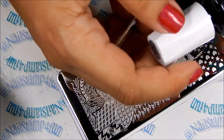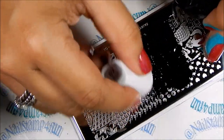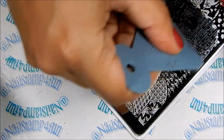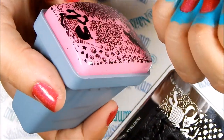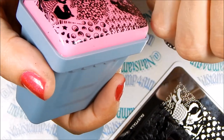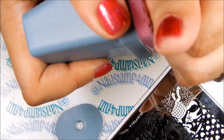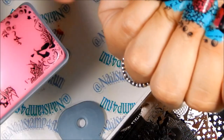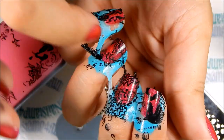Now we're going to take the polish and apply it to the plate. We gently swipe, quickly pick up, and there we have the image. It didn't come out that well, but it's okay. Now we have to try to line our nails as much as we can — that's difficult, you guys. And we're going to stamp on. That's not easy, it really isn't. Oops, I'm making a mess — a big mess. Okay, hope you can see it.